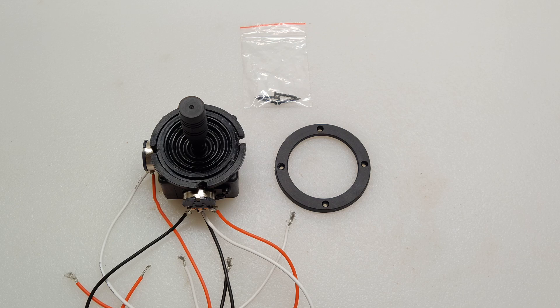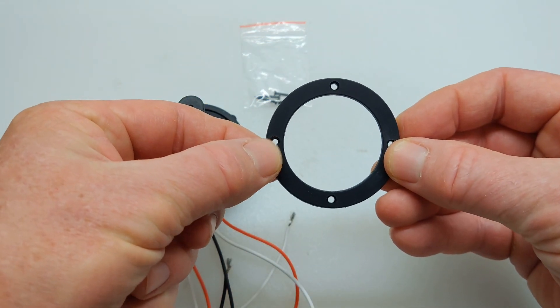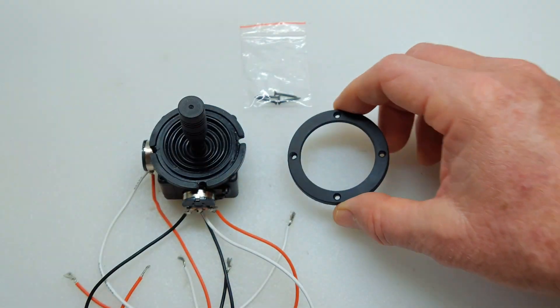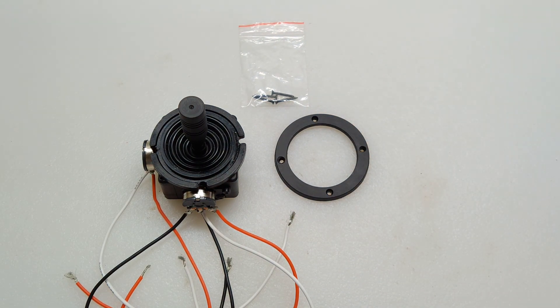It also says you need to make a mounting hole of about 40 millimeters in diameter, and I measured this. So if you just trace this out on wherever you're going to mount it, the interior diameter is 40 millimeters. And then of course you have four mounting screws.